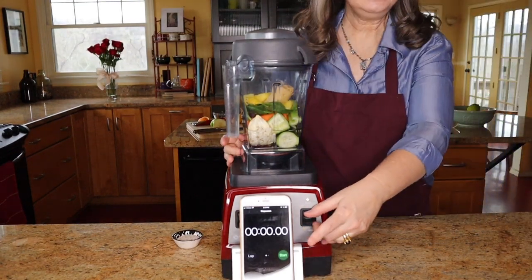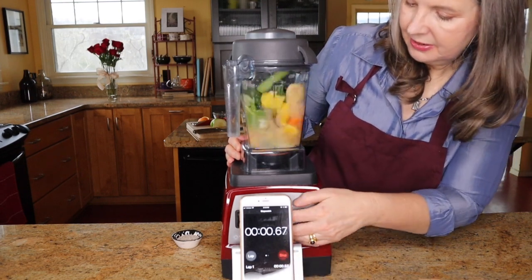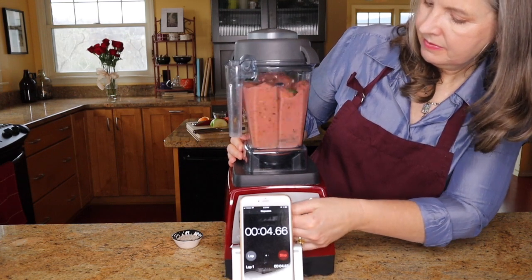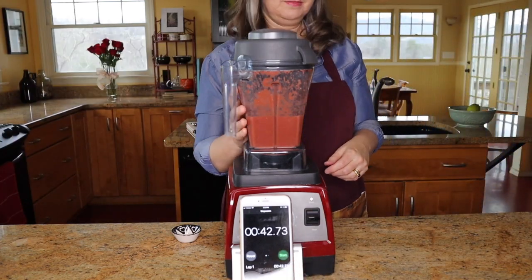All right, now it's time for the Vitamix to have its turn. Ready? Okay, are you ready to press the button, Lizzie? I'm going to turn it on. Alright, let's drink some smoothies! Here we are — we have two from the Vitamix and two from the Ace. Shall we try? Cheers!